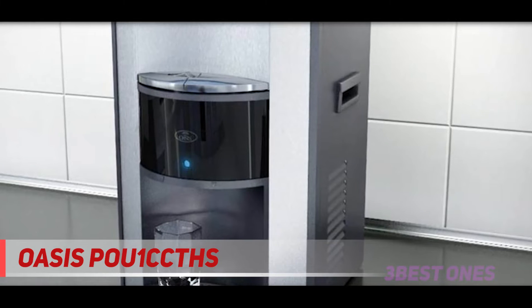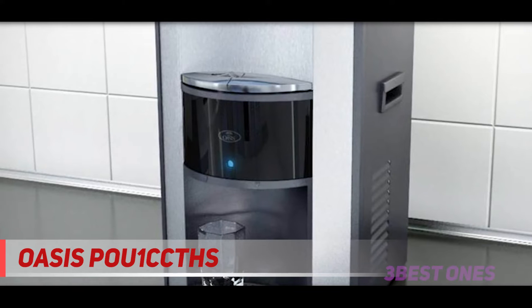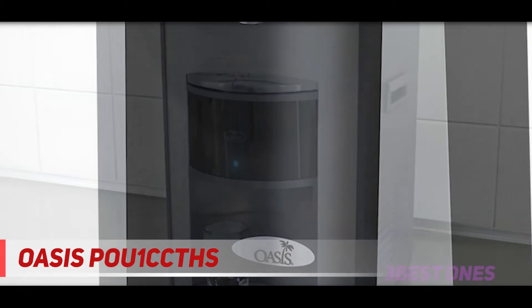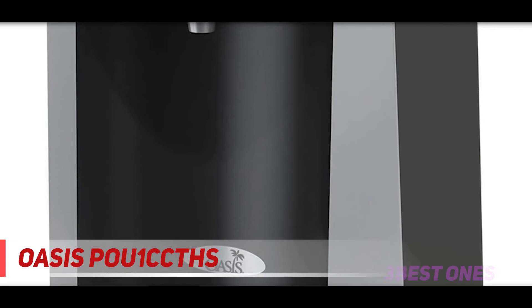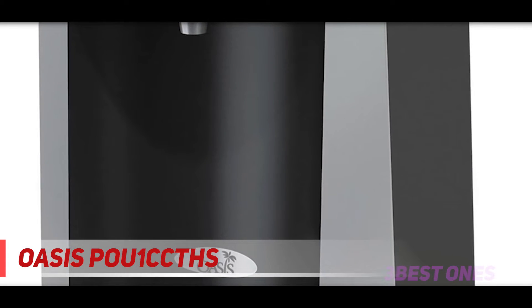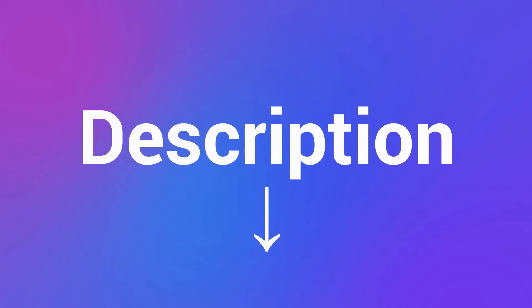This countertop water dispenser features a stylish contemporary design with a stainless steel front panel, available in hot and cool modes, high-capacity stainless steel cold water supply, a one-piece hot tank that delivers very hot water, a removable dishwasher-safe drip plate, and easy-to-use controls with a 3-year warranty. Check out the description for more information and the latest price.